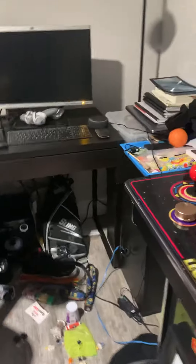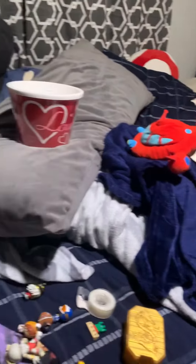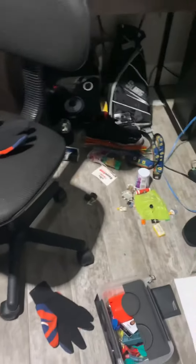Hey guys, this is Eric Rodriguez, and I'm currently in the process of making another video for you guys, so I'm just showing you guys how it's working. I know you don't really watch my YouTube channel, so I'm mixing it up by making something awesome.